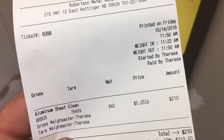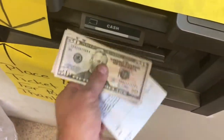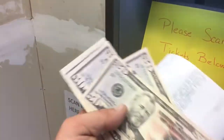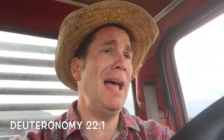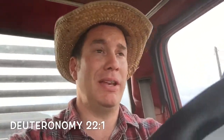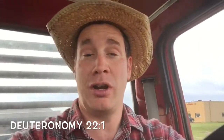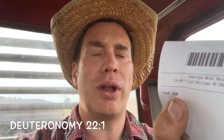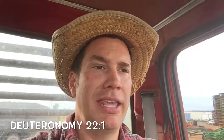They weigh everything, then you scan a little barcode and look what comes out — cash! I was horrible at guessing the weight; it turned out to be 840 pounds at 25 cents a pound. Aluminum is quite a bit down — all commodities are down right now. So that gave me $210, which is pretty cool. They give you a receipt with a little barcode, you stick it in the machine, and cash pops out.